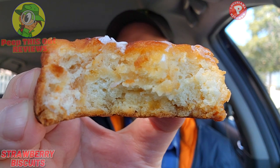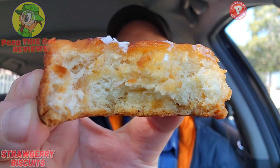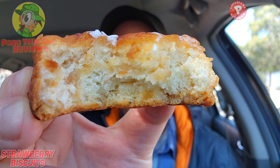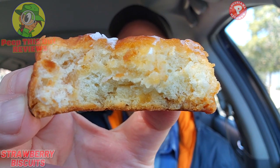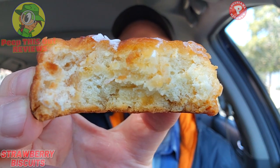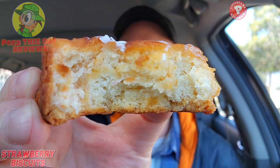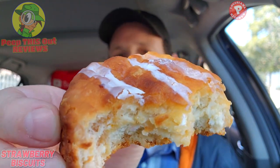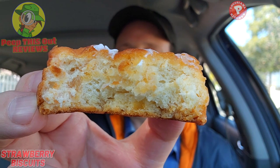That little speck of strawberry right in the middle is hanging on for dear life — I'm not really seeing much of it in here at all. Maybe a little bit on the side, but it's very light. The flavor is there though, so I think they may have mixed something into the actual dough itself when baking, because I'm getting some decent strawberry flavor even though I'm not seeing it.